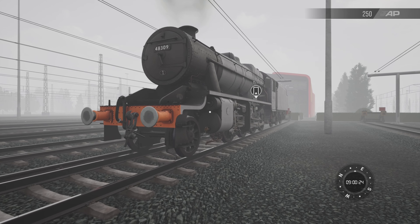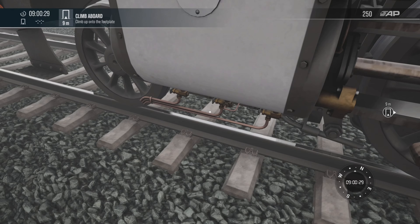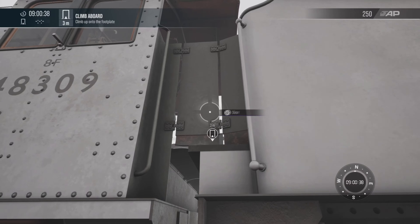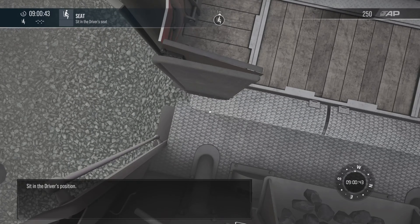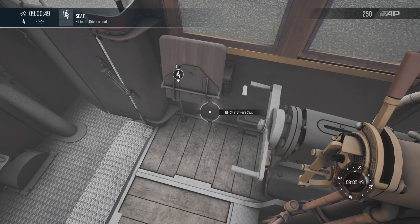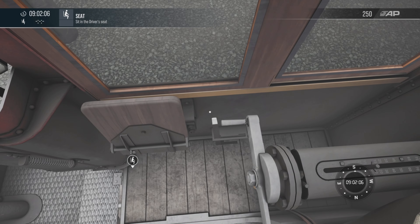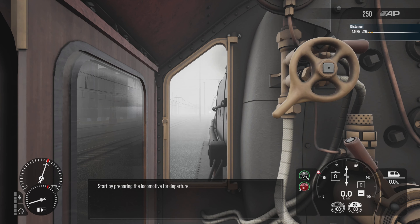I'm onto the footplate. Sit in the driver's position. Start by preparing the locomotive for departure.